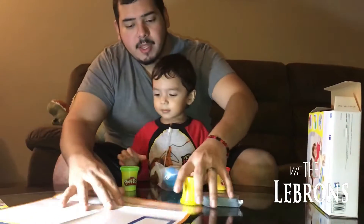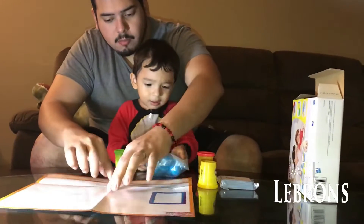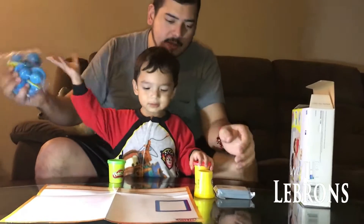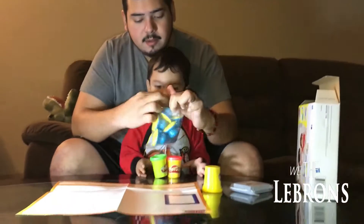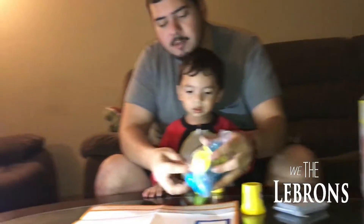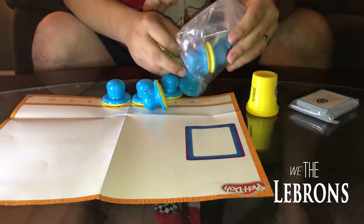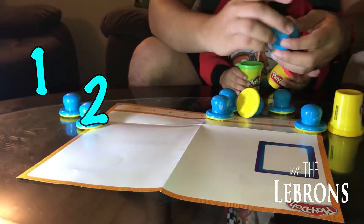All right, Leo, mira. Ese se llama un number mat, ¿ok? Porque tiene los numbers, ¿ok? ¿Cómo are the numbers? Vamos a abrir esto. Aquí están all the stamps, ¿ok? They're all different little — there's one, two, three.